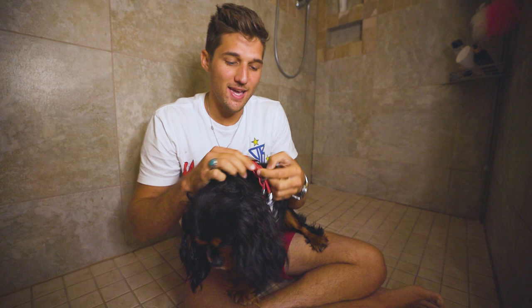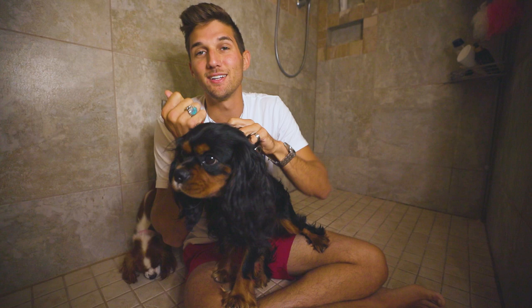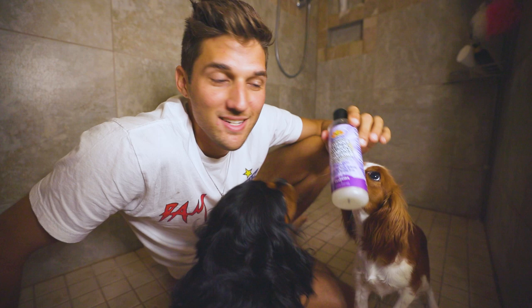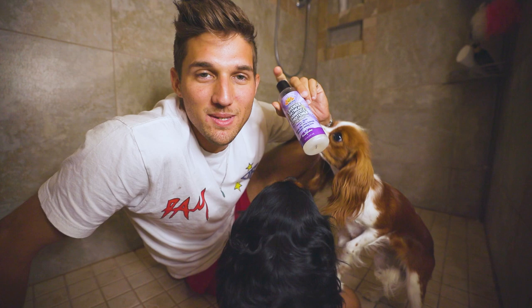Start by taking off their collars because you don't want a dog with a wet collar — it smells when it dries. When your collars are off, get your shampoo and put your pups in the shower. I use this shampoo by Body Dog. It is oatmeal lavender scented — good for their skin, helps them be not so itchy, makes them smell good. They like it too.